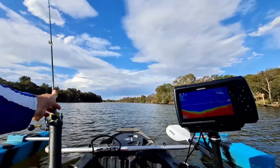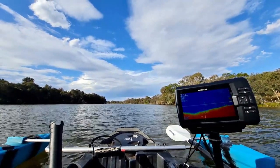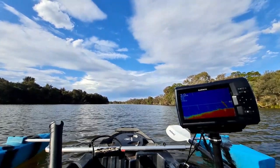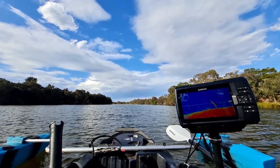All right, it's nice and deep here. We're going to have a cast in here because it's a bit deeper — 3.7 metres, which is nice. Always got to find the deeper spots so the fish hang out there because they're like backwaters, you know. Let's go.